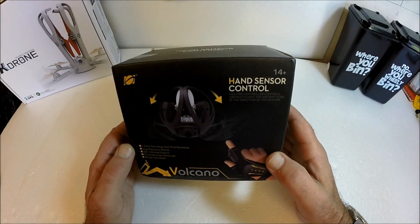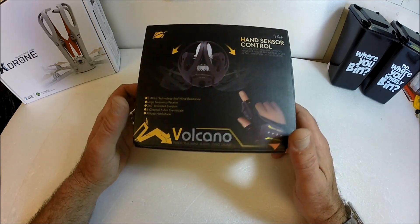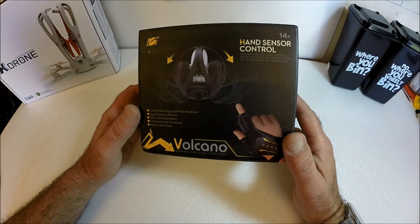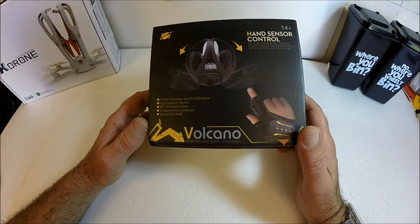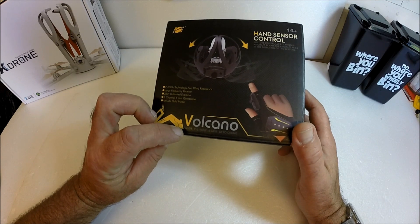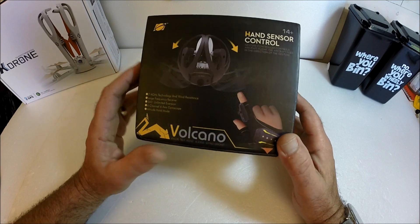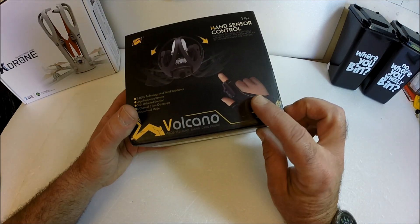Good afternoon everybody and welcome once again to my shed of radio control goodness. We've got something a little bit different again for you today. This is from a company called Hawedgen, it's the W606 Volcano — a small size drone with a very neat controller.